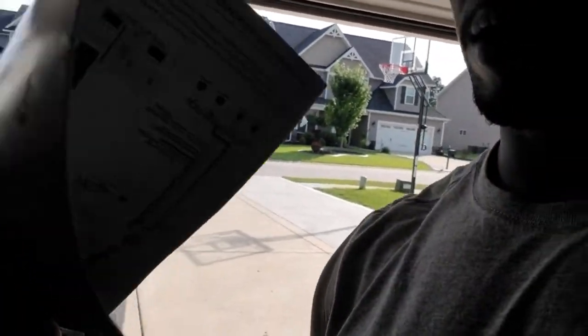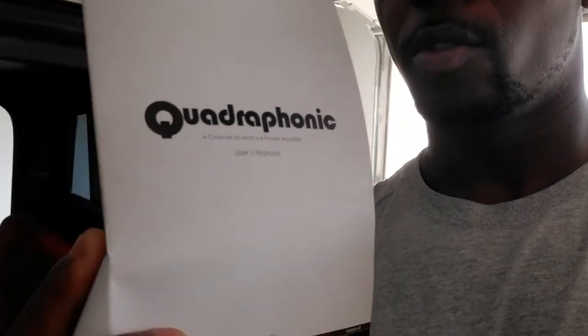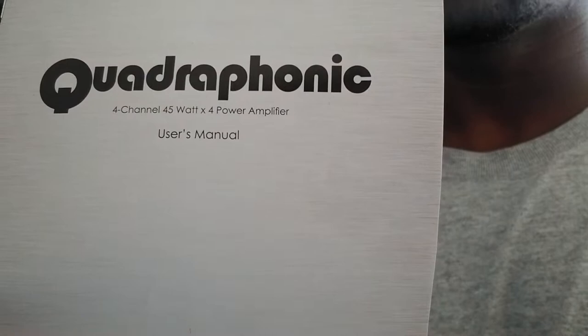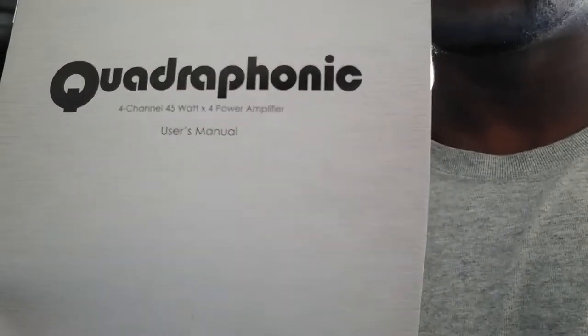Yo, what's up YouTube? It's your boy Kurt A-Roll. I'm coming to you straight out of the garage here. I'm in the Chevrolet C-10 and I'm out here doing my install for my own Quadra Funit, model number Quad 4, 4-channel, 45-watt power amplifier. Retro sound, modern sound for your classic ride.